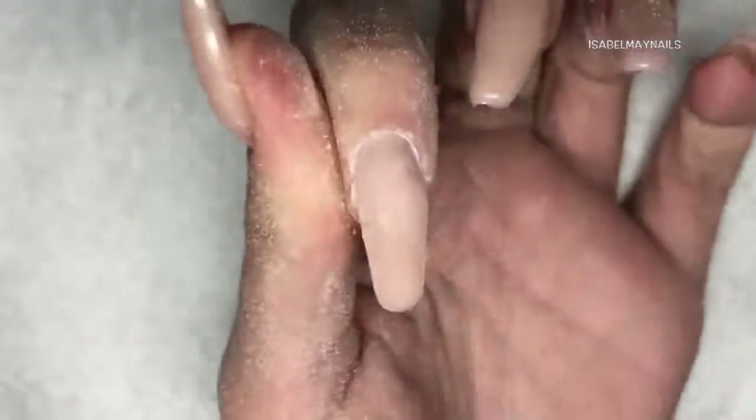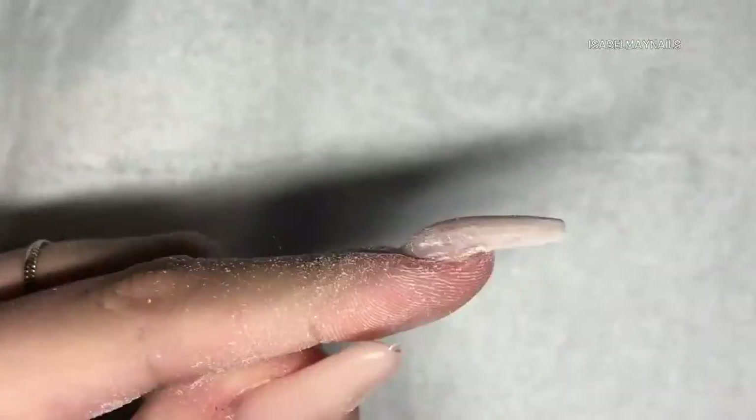I am now using some cleanser and just taking off that inhibition layer, then going into my filing routine. If I was doing this on a client I would do it slightly differently — sidewall, sidewall, free edge, cuticle area and then the body of the nail, that is my normal filing routine. But when I am doing my own nails I tend to switch it up a bit — I make sure I have got my sidewalls exactly where I want them, my free edge so I have got my nice shape, then I go into my cuticle area and down the body of the nail, then dust off and have a look.